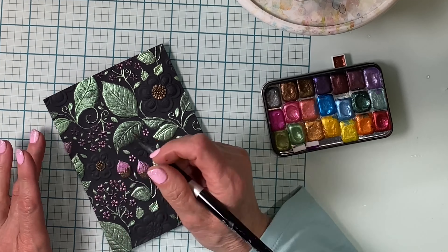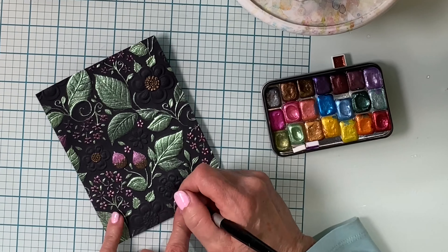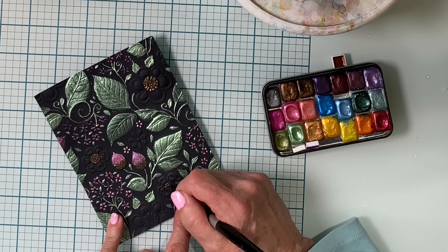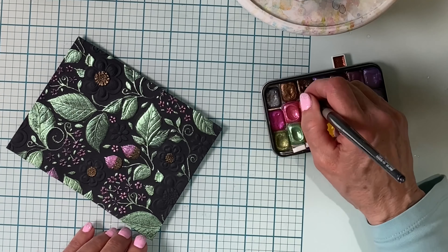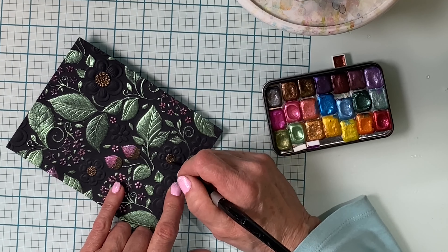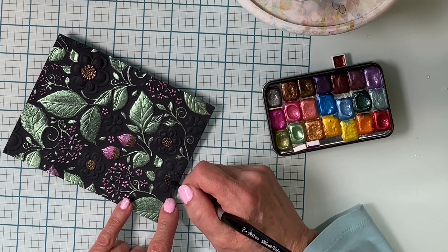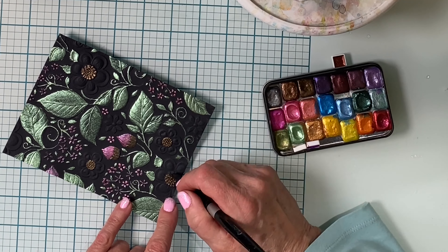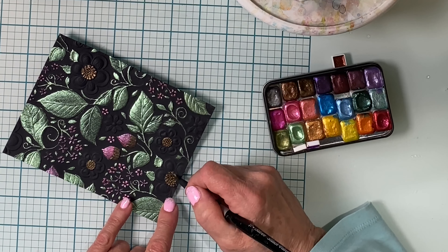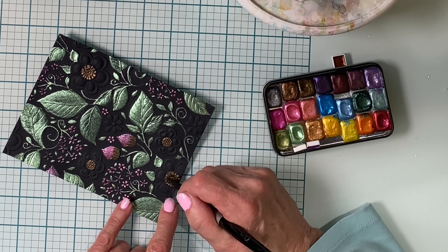The flower centers consist of a number of small raised areas. I want to make sure that when I'm applying the paint it is thick enough that it will not go in between these areas. I really haven't changed up the thickness of the paint that I'm applying to the centers as opposed to the rest of the painting, but the flower centers are a good demonstration of how thick it needs to be to maintain the detail.